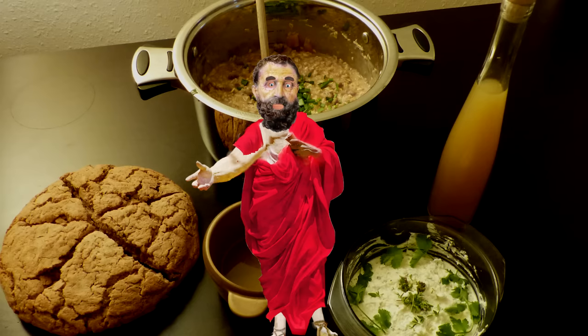If Marcus had served all of this to his guests, he would have impressed them for sure. If you would like to cook a Roman dish yourselves, you'll find a few links in the description.